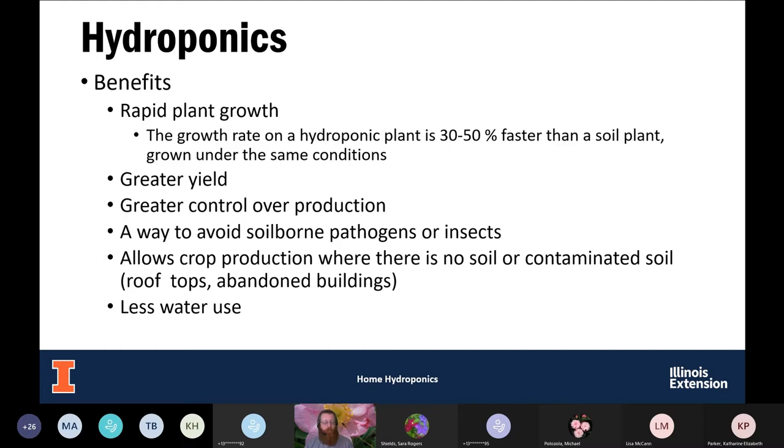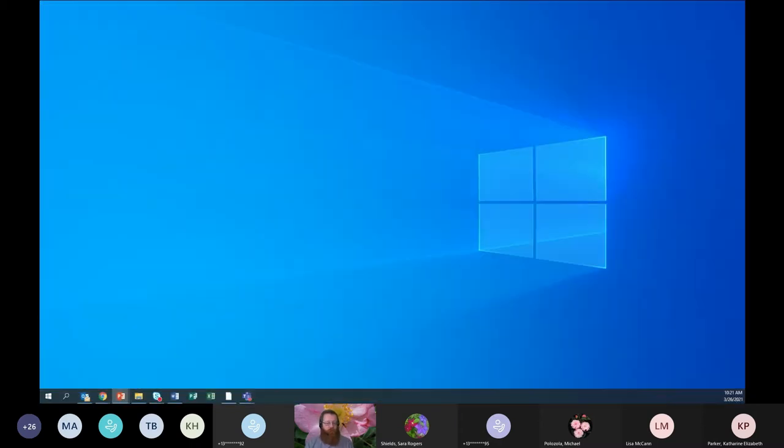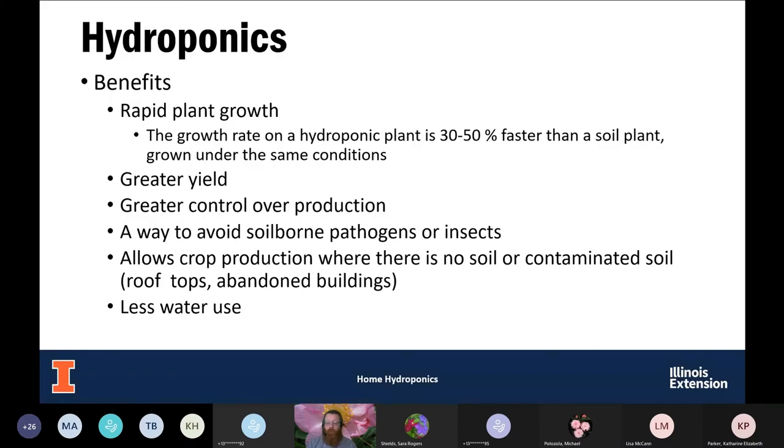Plants will yield over a longer period of time. Especially if you're growing indoors, you don't have to worry about cold or hot temperatures affecting growth. It's also a good way to avoid soil-borne pathogens or insects since we're not growing in soil. If you live in an area with contaminated soil — like lead contamination in larger cities — or in an apartment without yard access, hydroponics is an option. You're also seeing more large-scale hydroponic systems in abandoned factories in cities, with stacks of systems for food production.